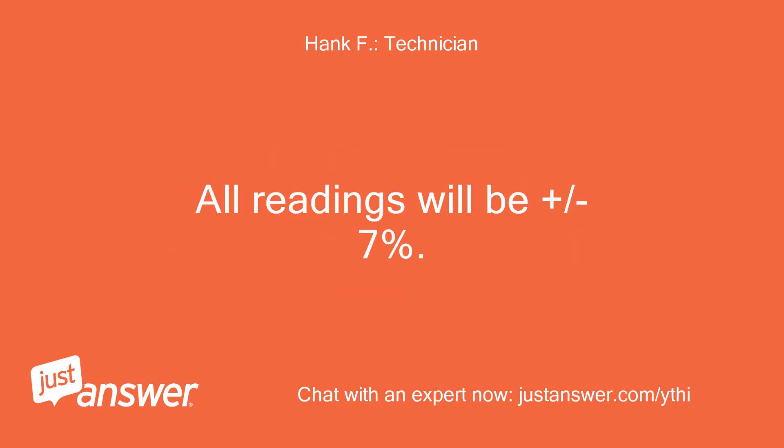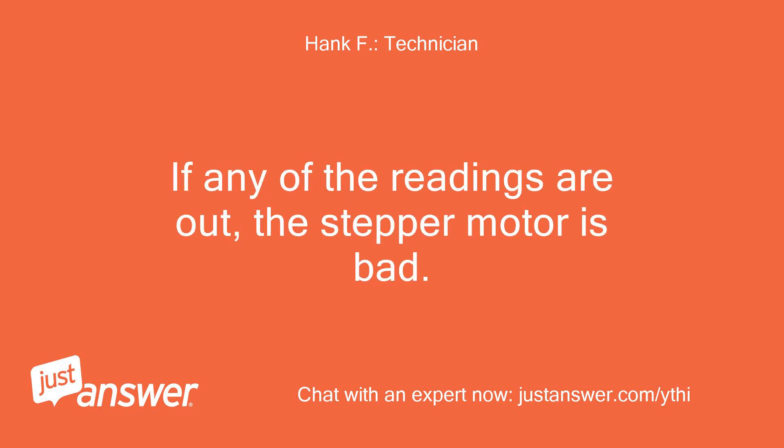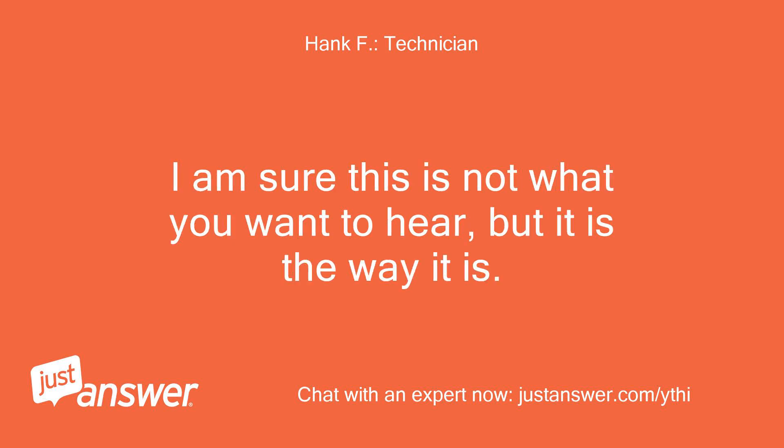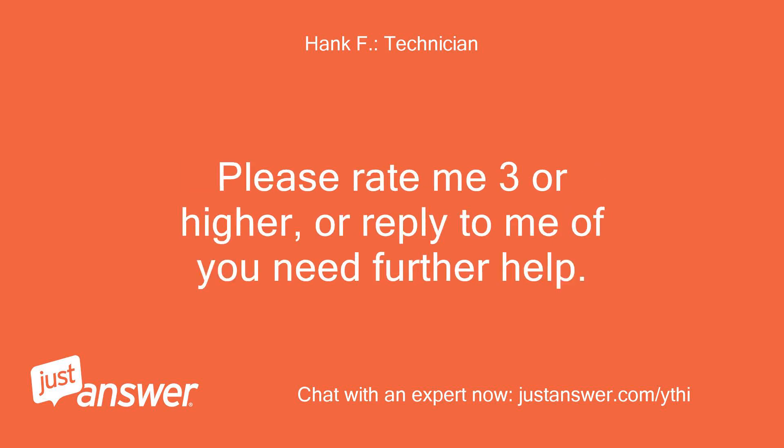All readings will be plus or minus 7%. If any of the readings are out, the stepper motor is bad. If the readings are all in spec, the controller is bad. I am sure this is not what you want to hear, but it is the way it is. Please rate me 3 or higher, or reply to me if you need further help.